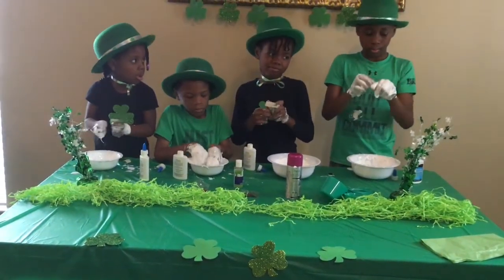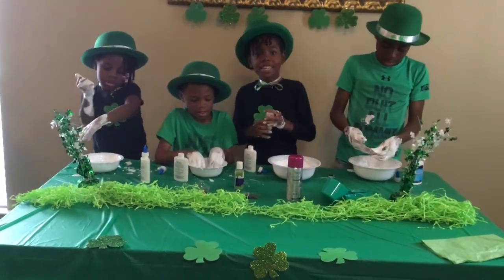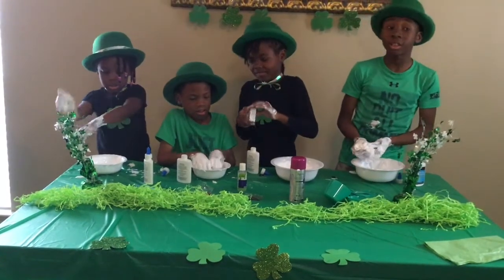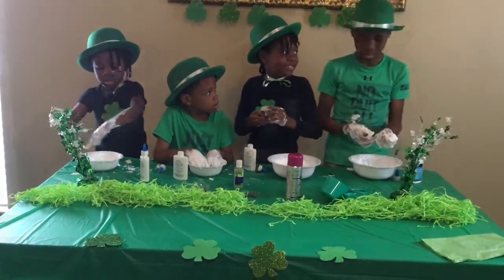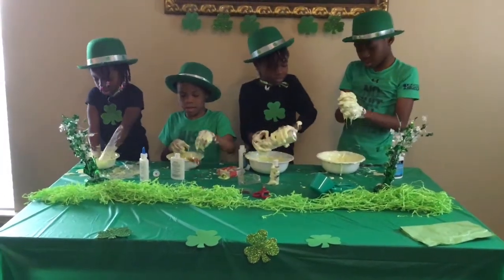We need help. Yes, we need help. Is slime going to be that hard? We just need to open this. Well, if we use a plastic spoon, it wouldn't be that hard. It's okay.